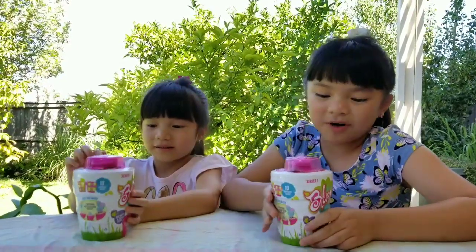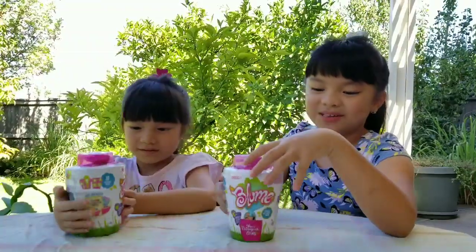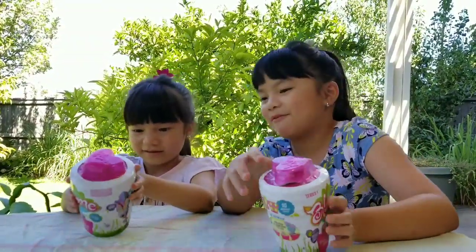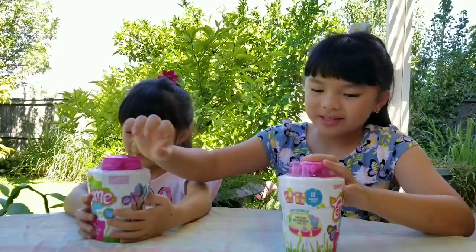Hey everybody, today we're opening Blooms. Blooms is like a new toy to us, so this is exciting. We never opened Blooms before, and we just saw it on a commercial on TV. Let's start opening.